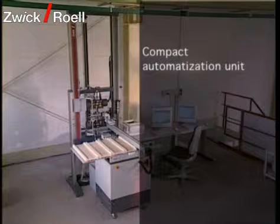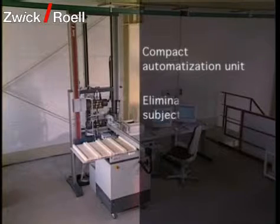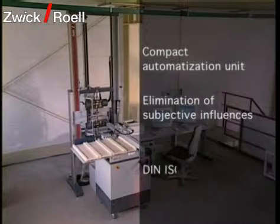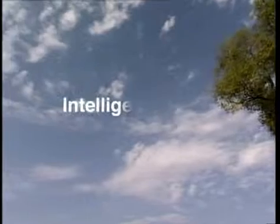Because of the compact construction of the automatization unit, only a small area is required for placement. Subjective influences are eliminated by the high positioning accuracy of the automatic specimen feeder. The traceability of test conditions to DIN ISO 9001 is ensured.